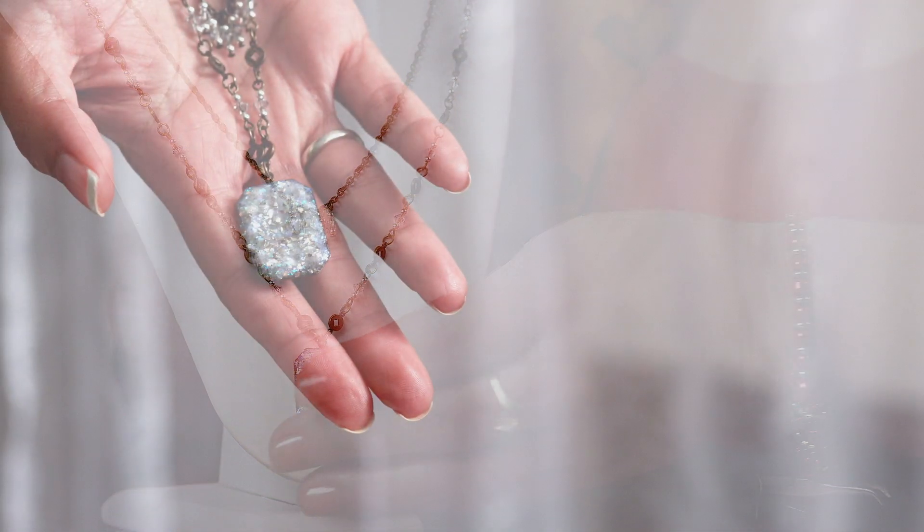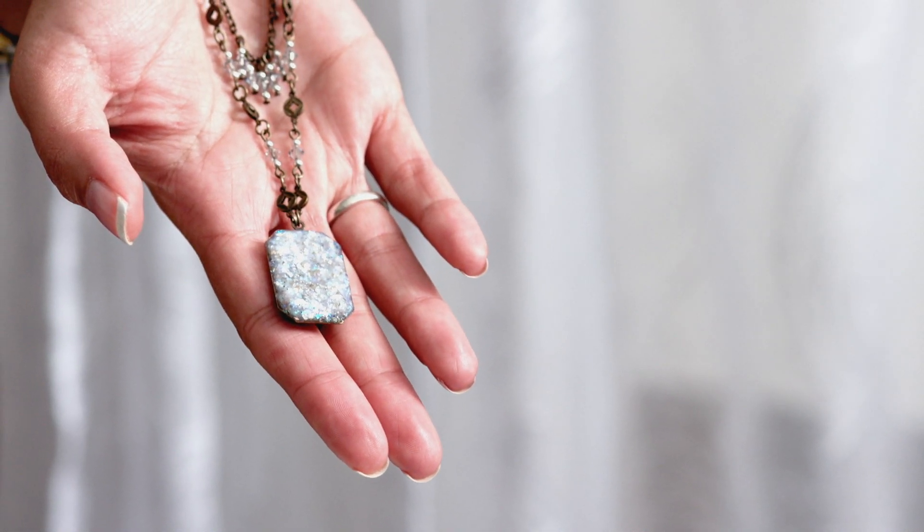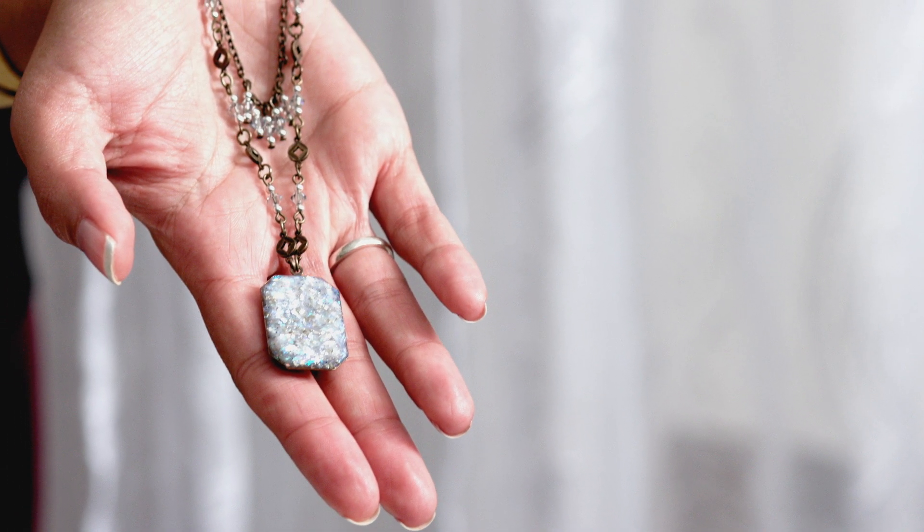I hope you enjoyed this project. Aren't those druzies great? I love them. Thanks for joining me — happy beading!